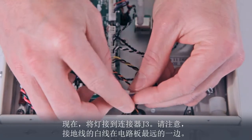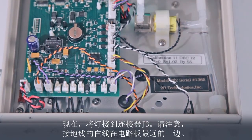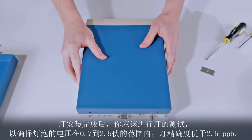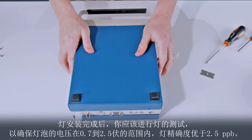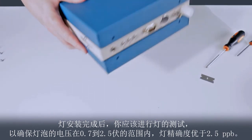Now plug the lamp into connector J3. Notice that the white wire, which is the ground wire, is furthest from the edge of the circuit board. We may now replace the top and bottom covers. After completing the lamp installation, you should run the lamp test to make sure that the lamp voltage falls in the range 0.7 to 2.5 volts and the lamp precision is better than 2.5 ppb.